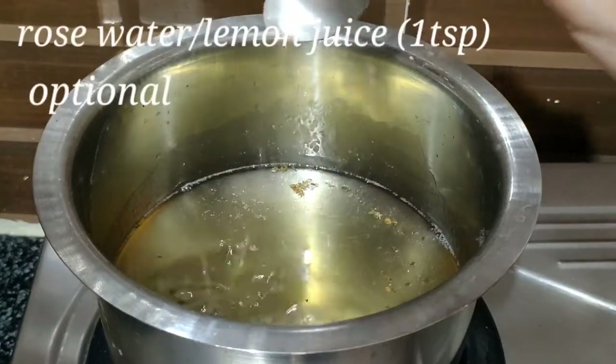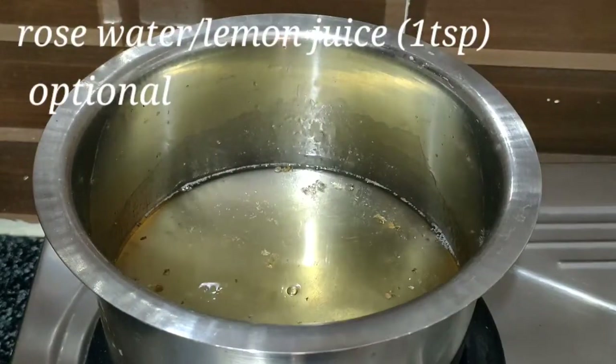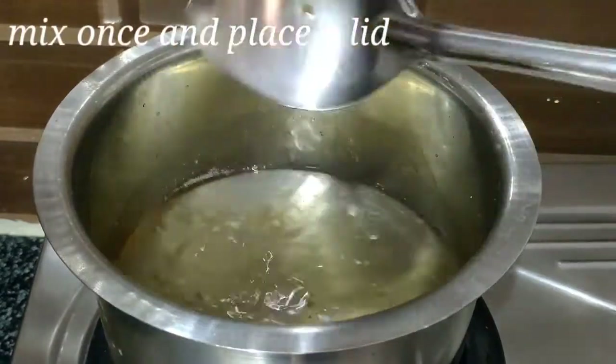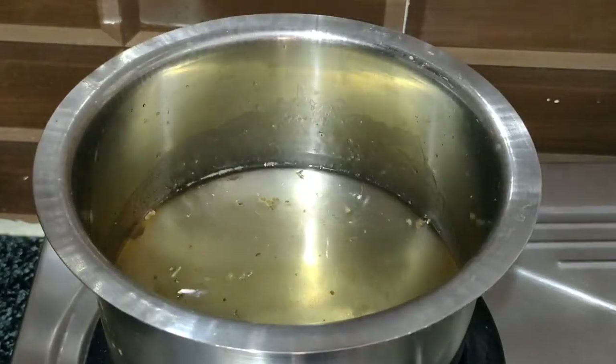Add 1 cup of tea and 2 tablespoons of milk powder. Our sauce will be perfect. You can add your preferred flavorings. Now, let's mix everything together at the same time.